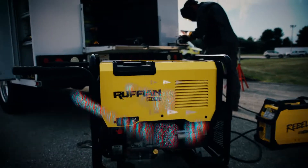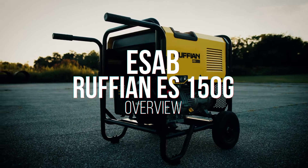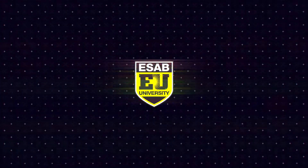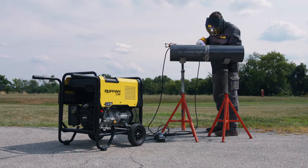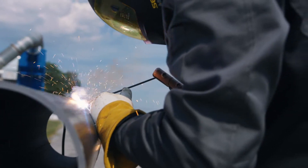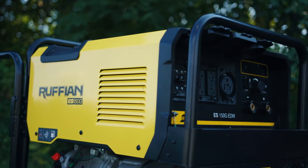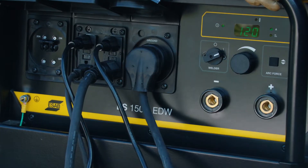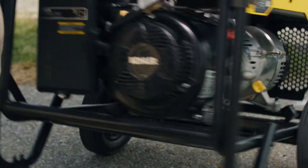Weld it. Run it. Go wild with the ESAB Ruffian ES-150G. Hi, I'm Chris Sherm here with ESAB to introduce you to our new Ruffian ES-150G. This engine drive combines a 150-amp welder that utilizes our award-winning Rogue Inverter Welding technology, along with a 4,500-watt generator and the confidence of a 14-horsepower Kohler engine.